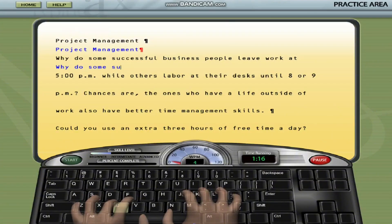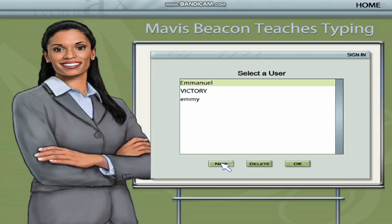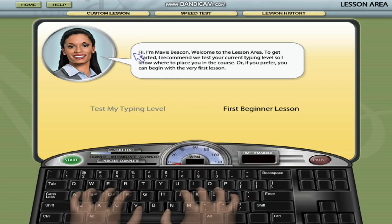If you don't already have Mavis Beacon installed, you'll need to purchase or download it from a trusted source. It's available for both Windows and Mac computers. Since this is a beginner course, the first thing to do is to set up a user profile. This profile will track your progress and allow you to resume your training sessions easily. Let's get started.